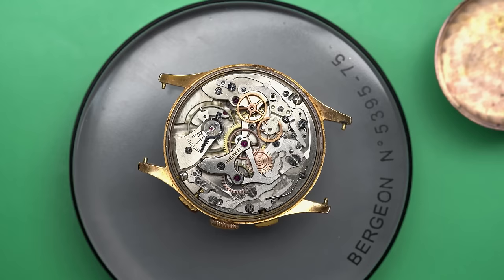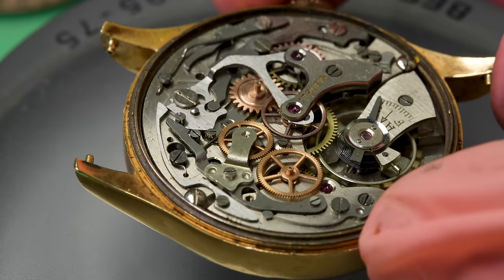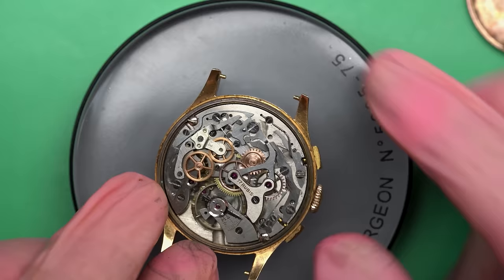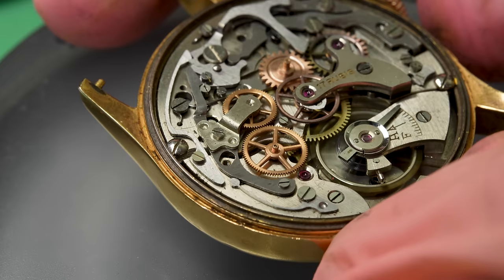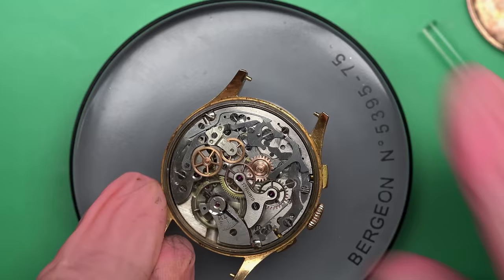Oh my God. As you can see, there's a lot more going on on a chronograph movement than there is on a normal one. The watch is running, although barely — it's not really wound up though. The chronograph does engage. I've been waiting for a long time until I felt really comfortable before I took the big step of starting to service chronographs.